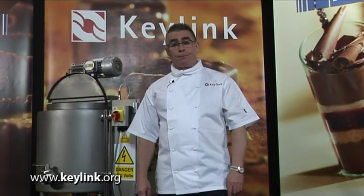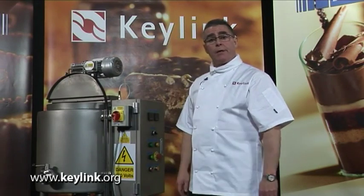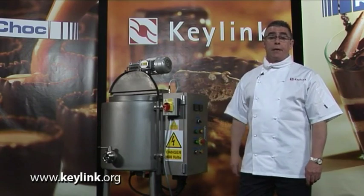This is the BT75 automatic batch temperer. You place the chocolate in the machine the night before, switch the machine on, come in the following day and then just press the temper button. The machine then tempers the chocolate for you. The machine comes in two sizes: 75 and 150 kilo. Both machines require plumbing in.